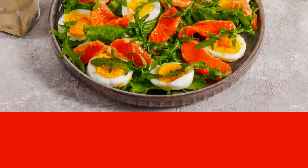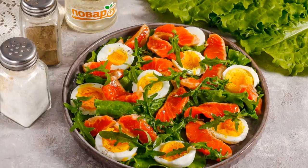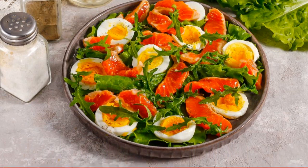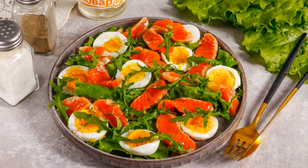Place the arugula on the other ingredients in a plate or on a platter. Season the dish with salt and pepper, and sprinkle with cold-pressed olive oil. Serve the trout salad immediately after cooking.